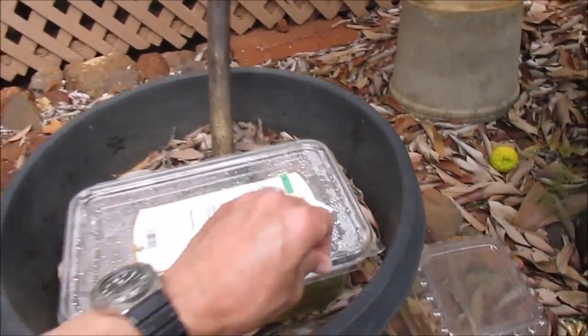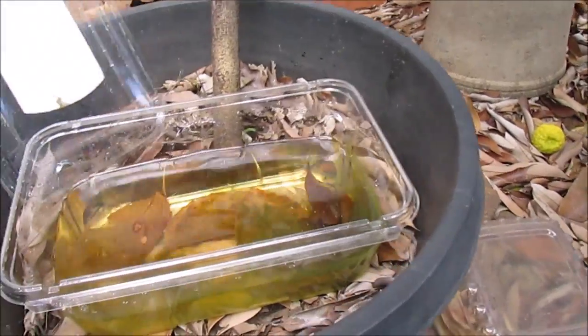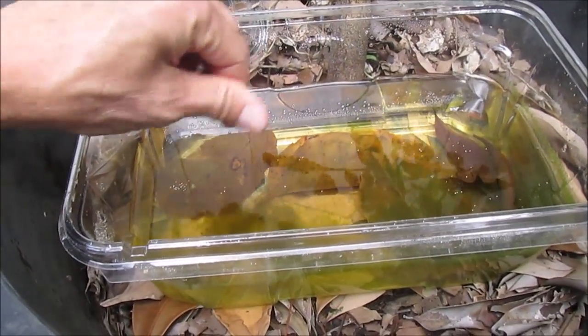I also started a colony outdoors in a shallow plastic container with some brown leaves. So far so good — this is my backup in case my bottle colonies crash.